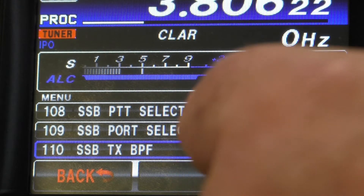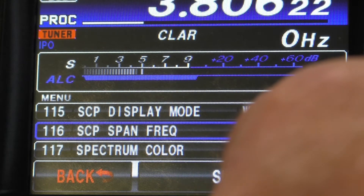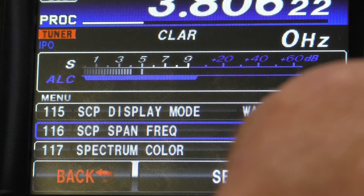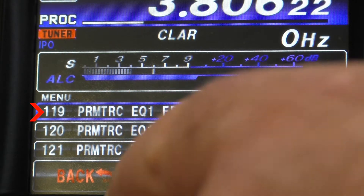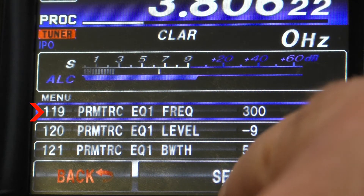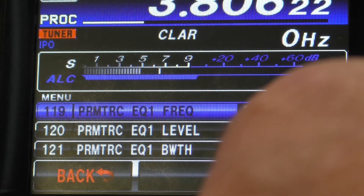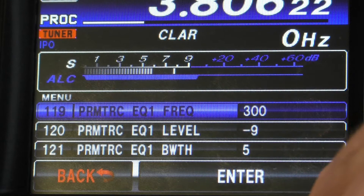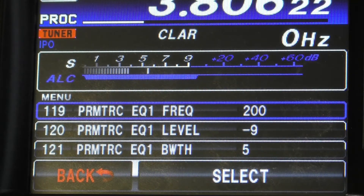Now we're going to set our filters — our equalizers. We have three equalizers and the first menu setting is 119. You want this one set for 200 Hz. You go in there, select it, move it down to 200, and hit enter. This is the center frequency of that equalizer.